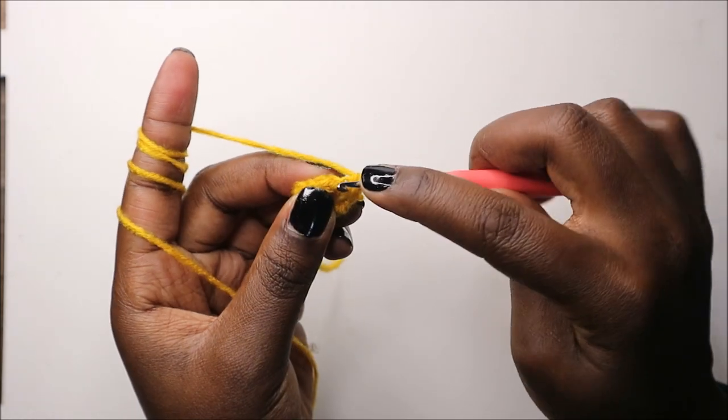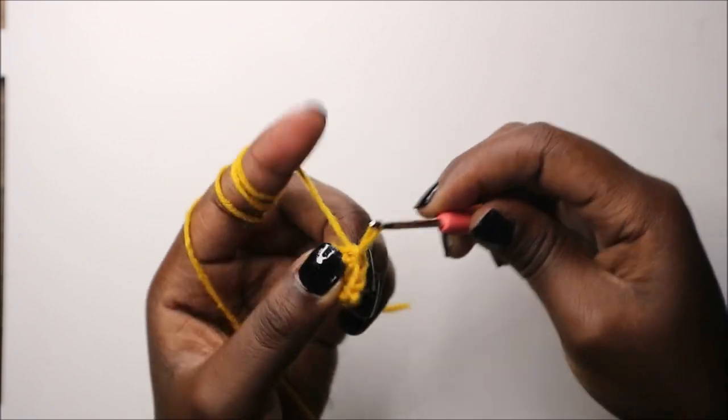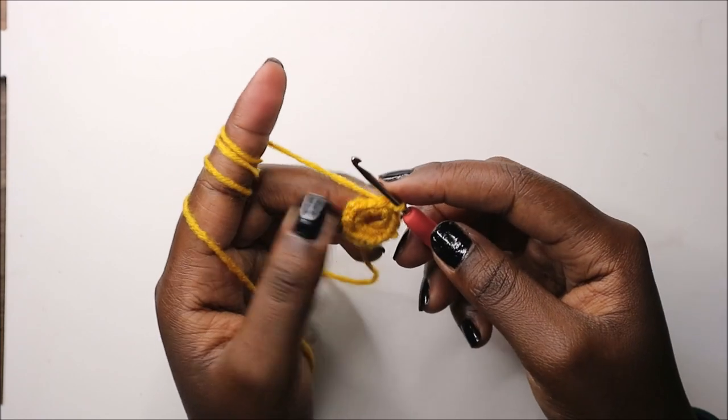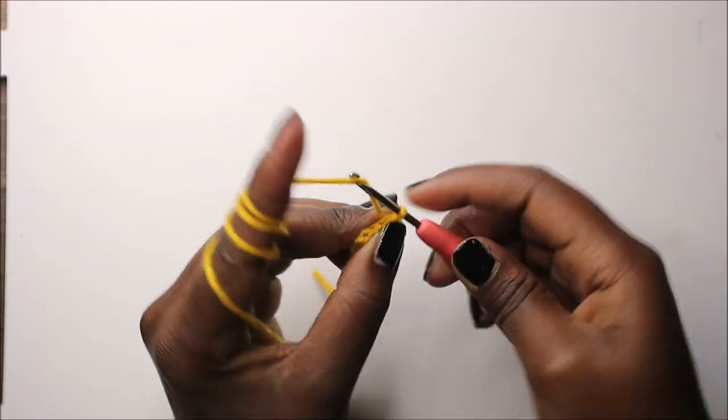Now we're going to slip stitch in the next stitch and then we're going to start making the little petals. We're going to start by making a chain 25.